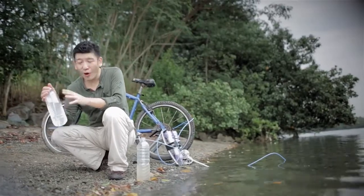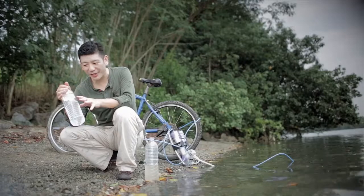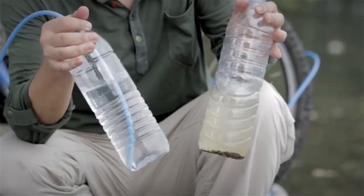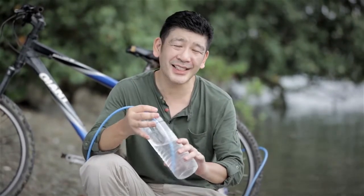You can see pure, clean, drinkable water. Amazing stuff. And look where it's come from — dirty river water. The GoFlo system allows anyone to enjoy purified water that's in a state closer to the hygiene standards and expectations of normal tap water.